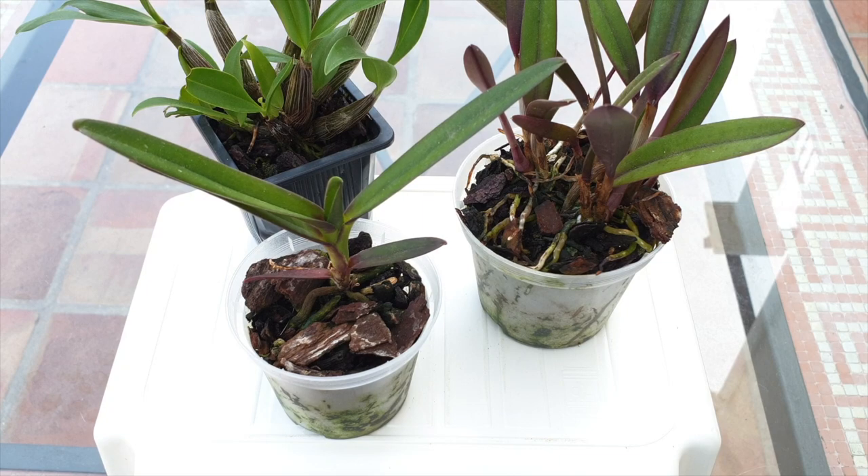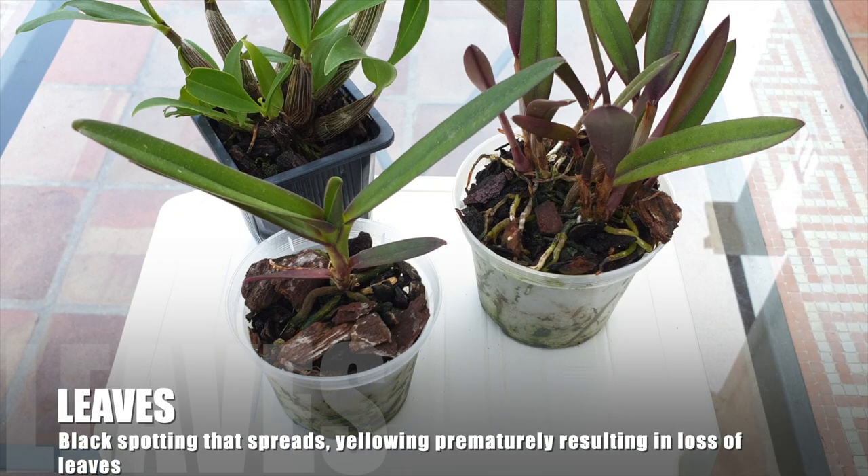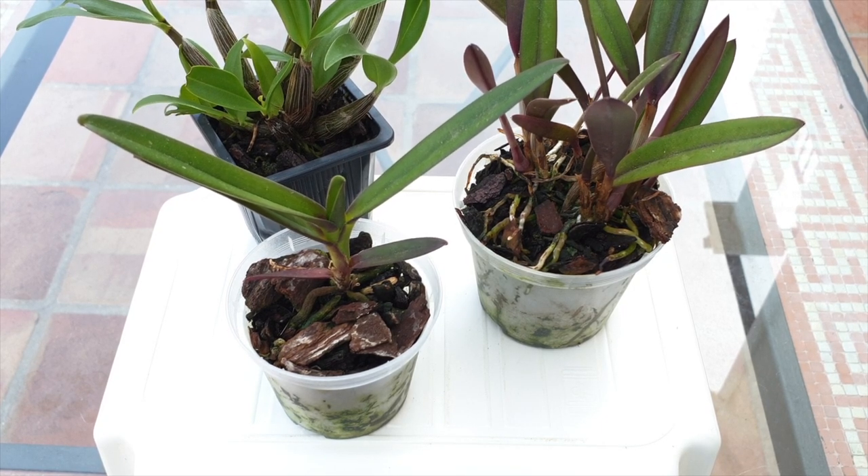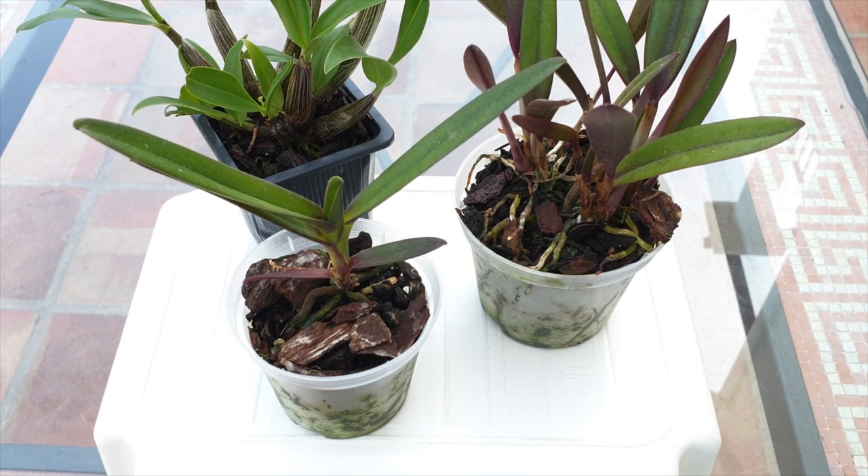For some orchid genera, we can see media breakdown in blotches and blemishes on the foliage. This includes Masdevallias, Draculas, and Zygopetalums — if their leaves have blotches and blemishes, it could indicate organic media breaking down. However, there are many variables when it comes to leaf blotches: humidity, lack of humidity, lack of airflow, too much airflow also factor in. Media breakdown is one cause, but not the only one, so I'm hesitant to list this as a definitive visual sign.